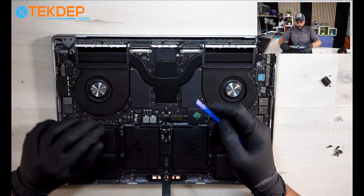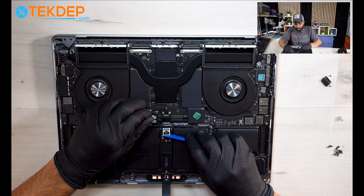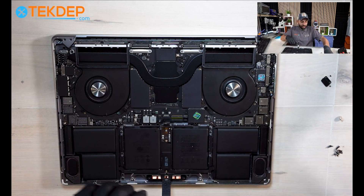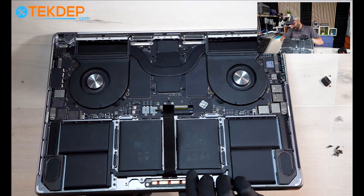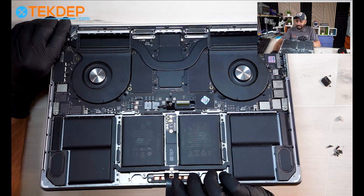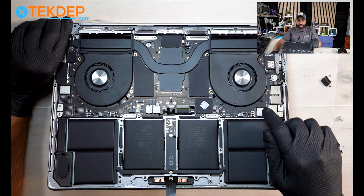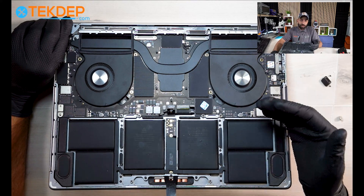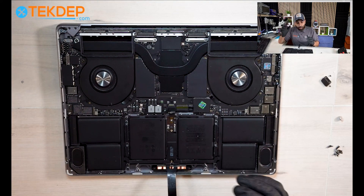Now everything is out. Using your plastic spudger, pull the logic board to battery board connector away from the battery - the unit now does not have any charge. Next, just to make sure the logic board is safe to work on, open your laptop slightly and press the power button for 10 seconds. That way all the capacitors within your logic board that have any charge within them will be discharged.